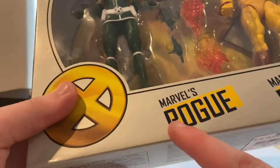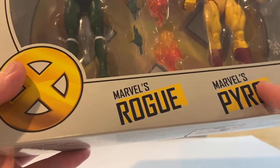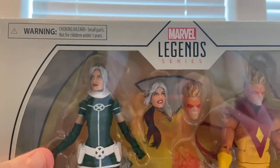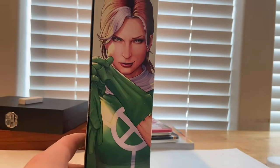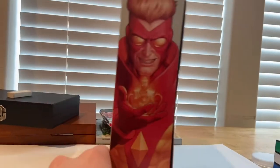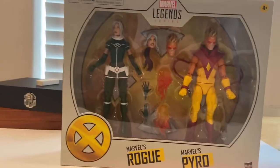You get 'Marvel's Rogue' and 'Marvel's Pyro' on yellow highlighted text with a black outline for the box. You get the Marvel Legends logo on top, side art of Rogue and Pyro on the back, and side art of Pyro on the other side. The top has the gold X logo with the Marvel Legends logo inside. I got it from GameStop, so let's crack them open.